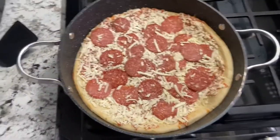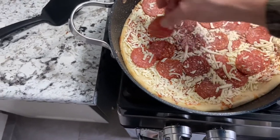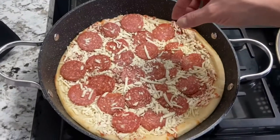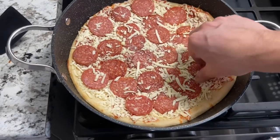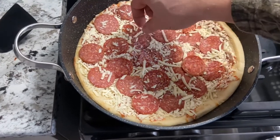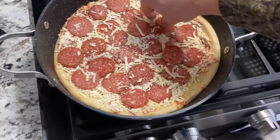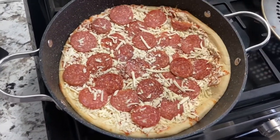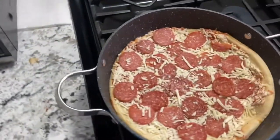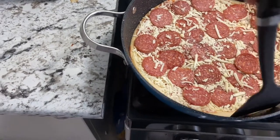Perfect time to spread out these pepperonis so it's nice and even, so everybody gets a pepperoni when they take a bite. There's a double-up one — there's a lot of pepperonis on this frozen pizza. Looks fine. All I can hear is it starting to sizzle. Sizzle is good.